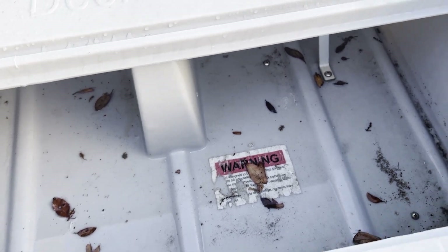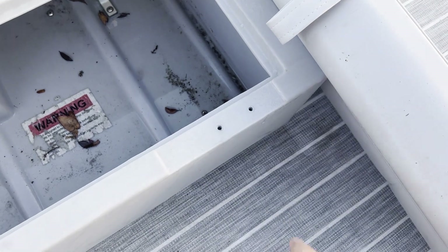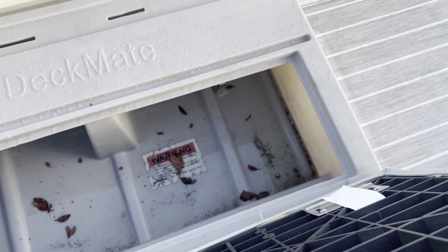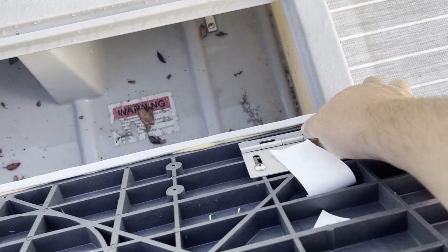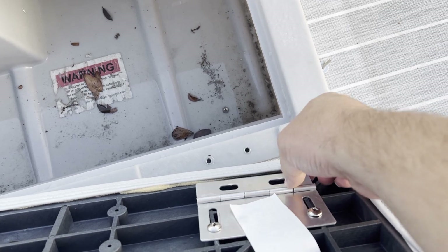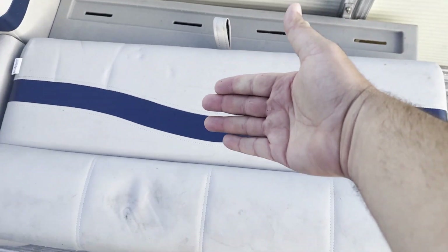The next thing you're going to have is the mounts for the actual seat base. They do provide the actual hardware for these as well. All it is doing is installing these brackets that are going to be secured onto those two screws. That's what secures that — you have two here and two there — and that secures the actual seat base, which then ends up flipping up this way.